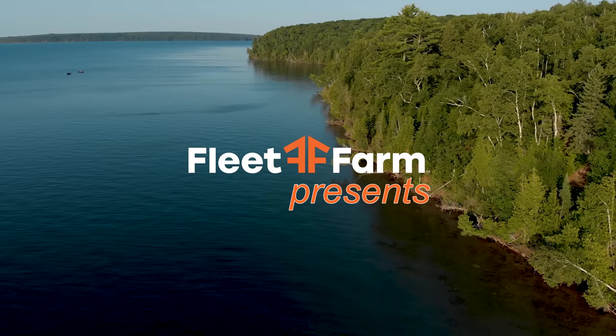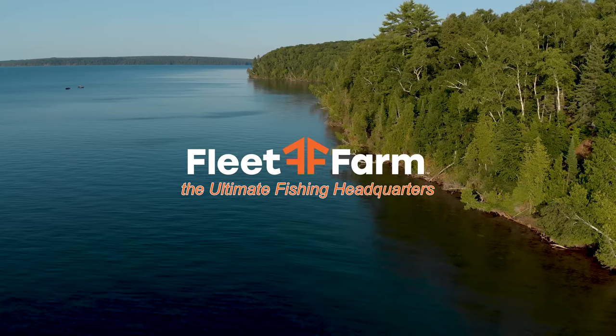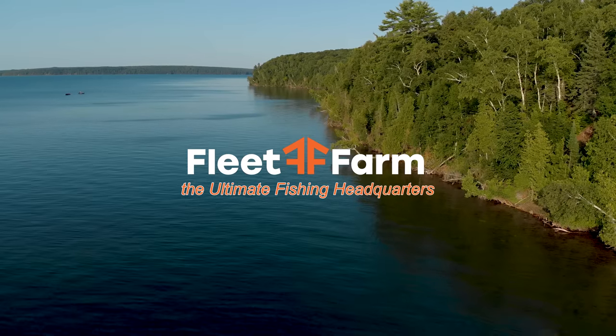Welcome to John Gillespie's Waters and Woods. We're fishing for salmon out of Racine, Wisconsin. Fleet Farm presents John Gillespie's Waters and Woods — Fleet Farm, the ultimate fishing headquarters.